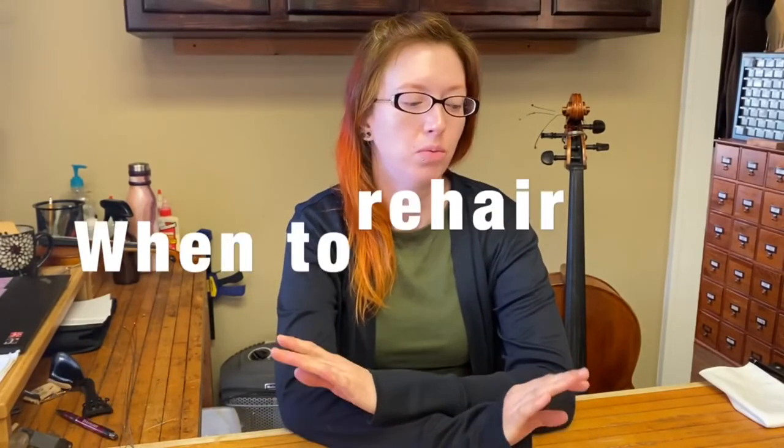Hi, my name is Robin at Bernhardt House of Violins. I'm a rental repair technician, and today we're going to go over when to re-hair your bow.